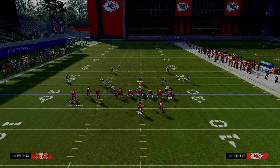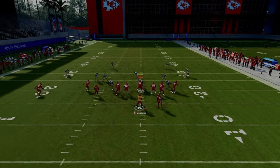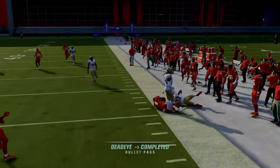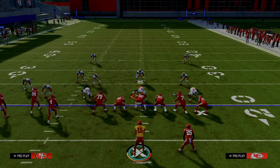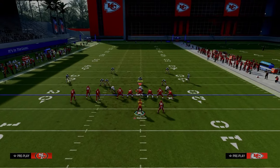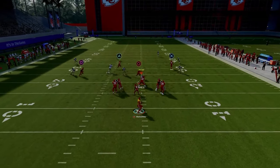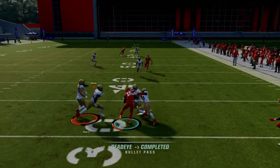The purpose of this variation is to give a little better results against zone coverage. Let the receiver set his feet, and then the drag will be open pretty much all day if they're not playing hard flats. You'll also be able to hit the baby in route across the middle. If they play hard flats and user the slot crossing route, check down to the little underneath drag route.